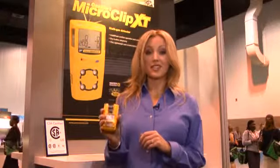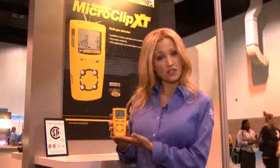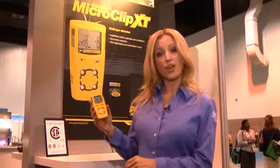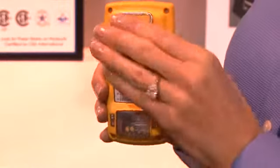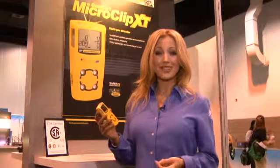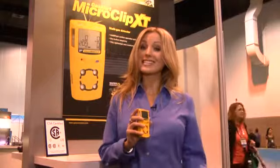First off, the Gas Alert Micro Clip XP is easy to wear. This multi gas instrument was engineered with intelligent design keeping the end user in mind. The slim and compact design makes it very easy to wear. As a worker, it's going to allow you to concentrate on the job at hand without feeling weighed down. You don't even realize you're wearing the Gas Alert Micro Clip XP until you need it. It allows you to work efficiently but more importantly safely.